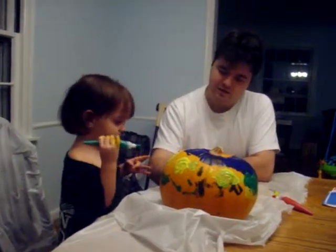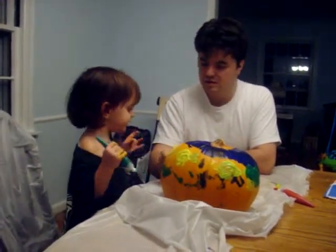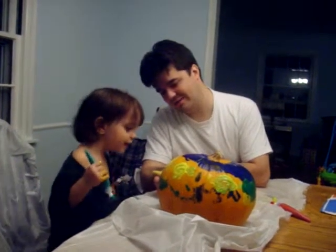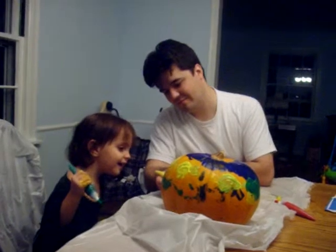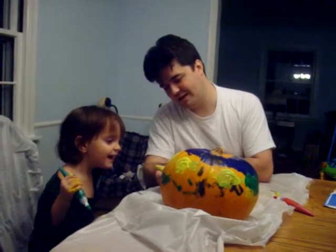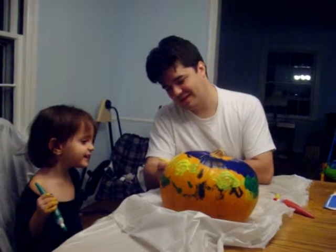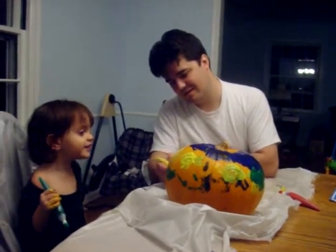I can? Yeah, you can color it. Right? Look, it's smiling. It's a smiley face. He's funny. Is he a funny guy? Yeah, he's funny.